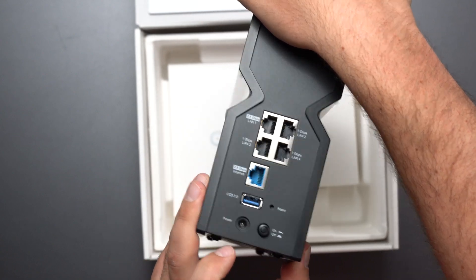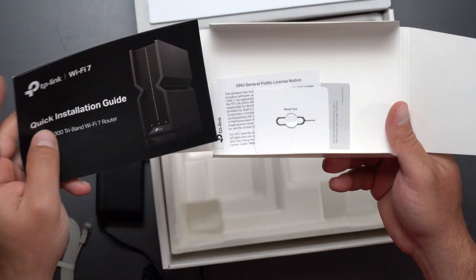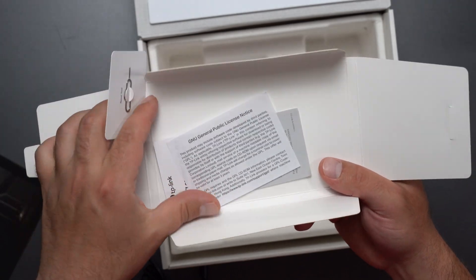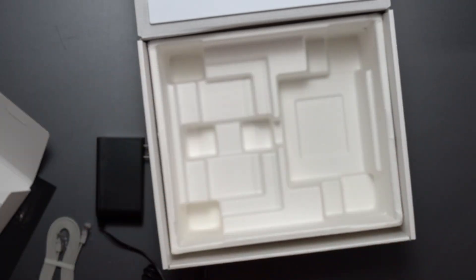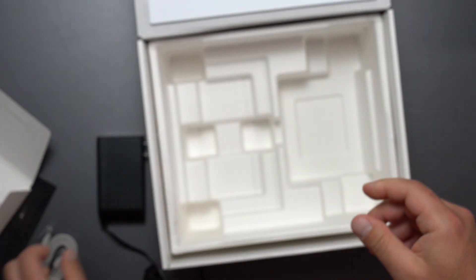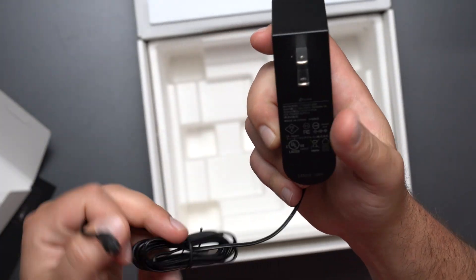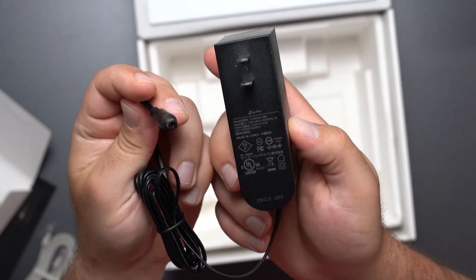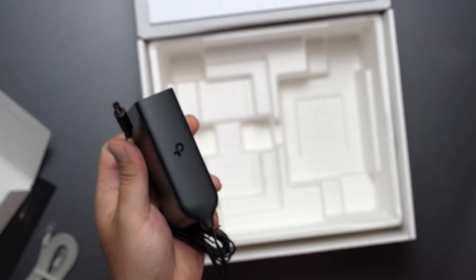Here's everything else that comes in the box: a quick installation guide, a pin for factory reset, some general info, an ethernet cable — it doesn't say if it's Cat5e or Cat6 — and the power adapter, which is 100–240V input and outputs 12V at 3.3 amps. It's a typical TP-Link plug and it matches the router itself, which is nice.